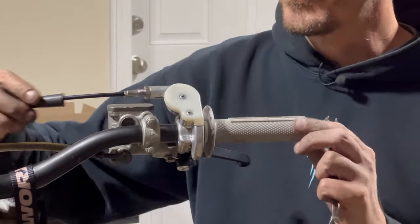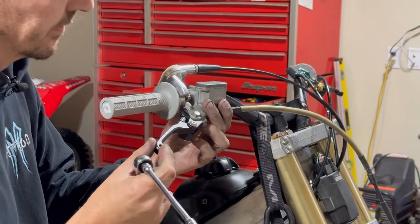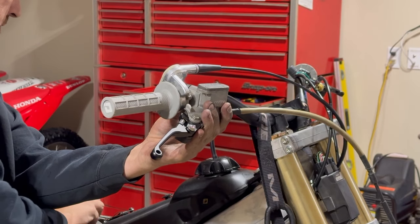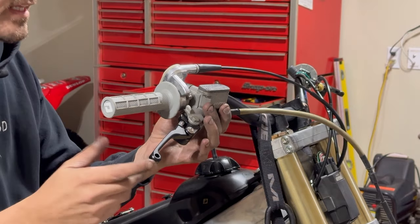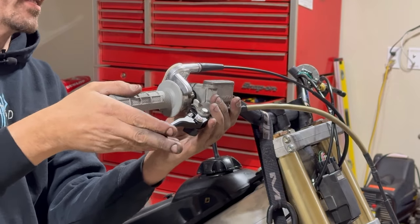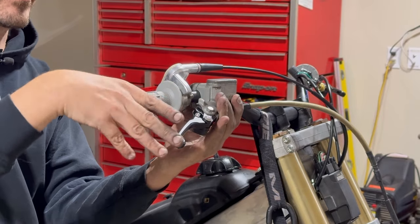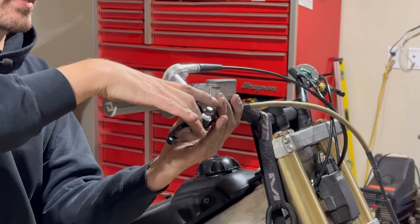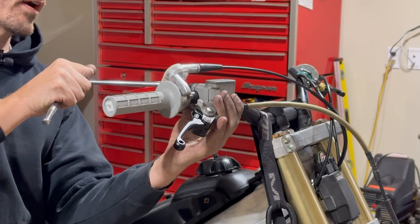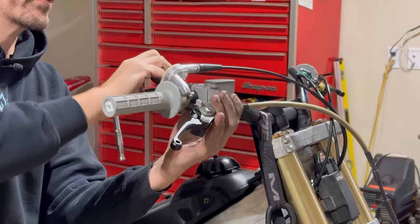We're going to adjust the master cylinder to about where we want it. I like the front brake master cylinder in quite far so it's not in the way — I can reach out and it puts my hand in the proper position. I'll give it a rough idea of where it should be, and then when the bike is all back together we may have to do some minor adjustments.